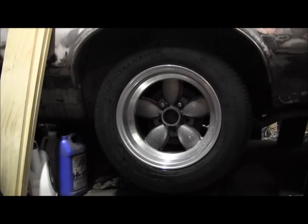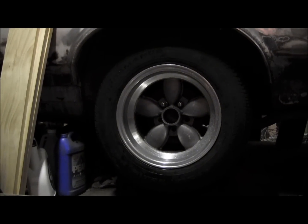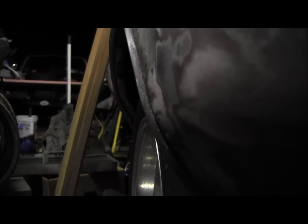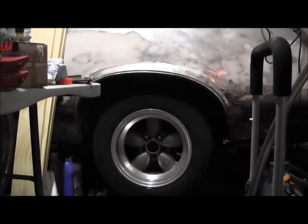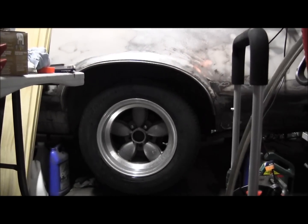That looks pretty good! It could definitely go a wider tire. It's on an 8-inch rim. I think the fronts are 7s, but that's how she'll sit because I've got the jack standing under the axle right now.